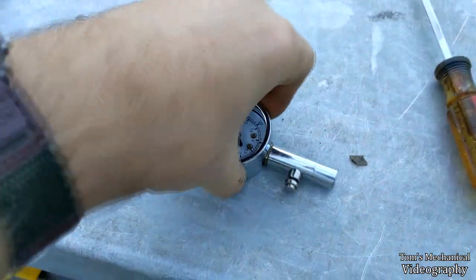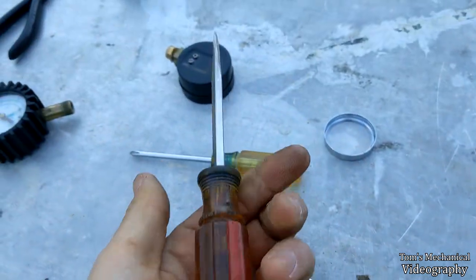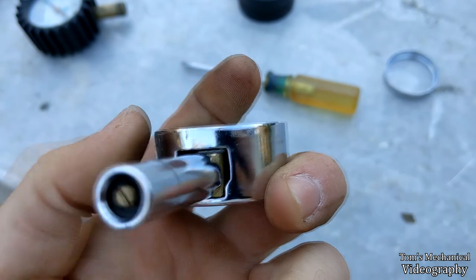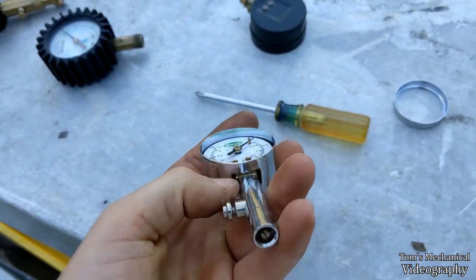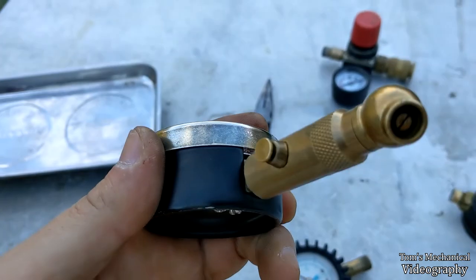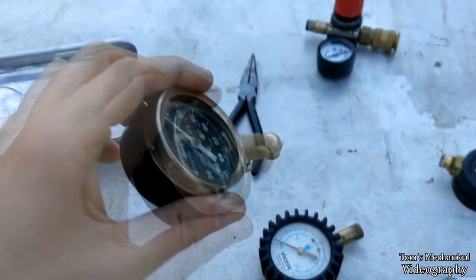First step is you've got to pop the top cover off, and that's most easily done with just a flat blade screwdriver. If you're lucky, there's not this little lip on the main body of the housing, and you can just stick the screwdriver under there and pry it off. That's how it is on the Vondor — the main body has a cutout.